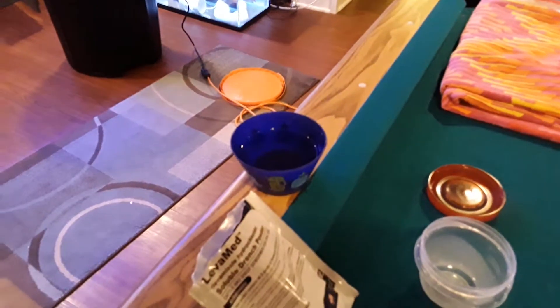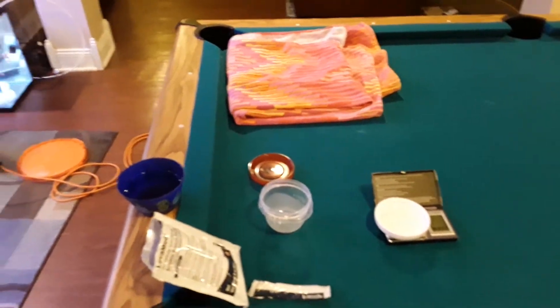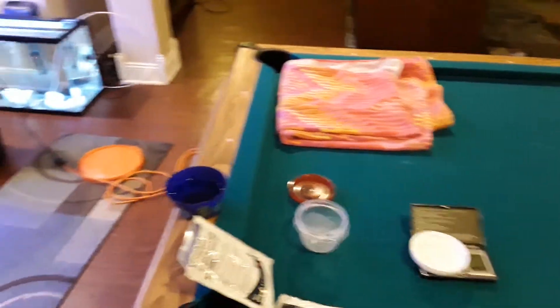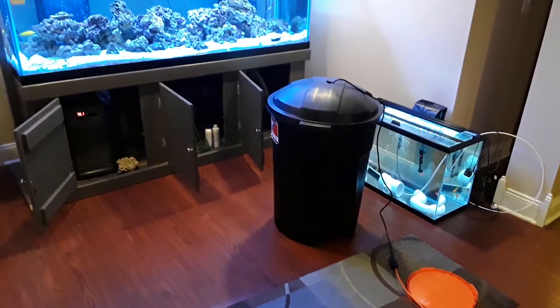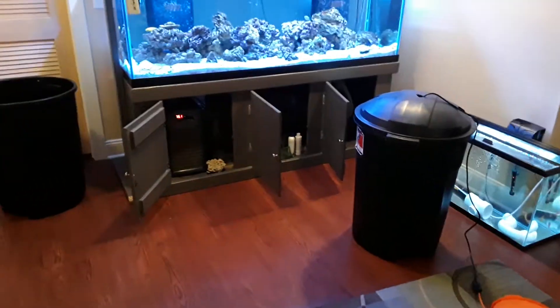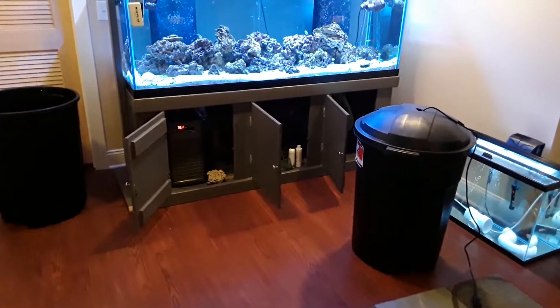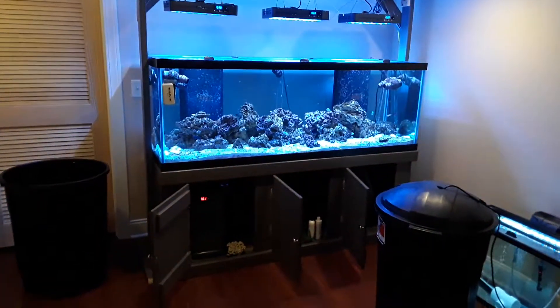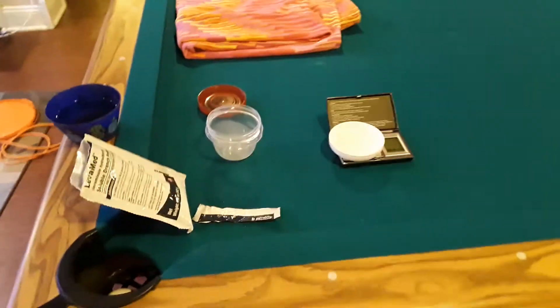I'll mix that with my tank water. After mixing and dumping it in the tank, you're supposed to turn your lights off for 2 hours and do a large water change. I've already started making 32 gallons and I have another 15 gallons to add, for a total of 47 gallons out of my 265-gallon tank. So I will mix this right now and add it.